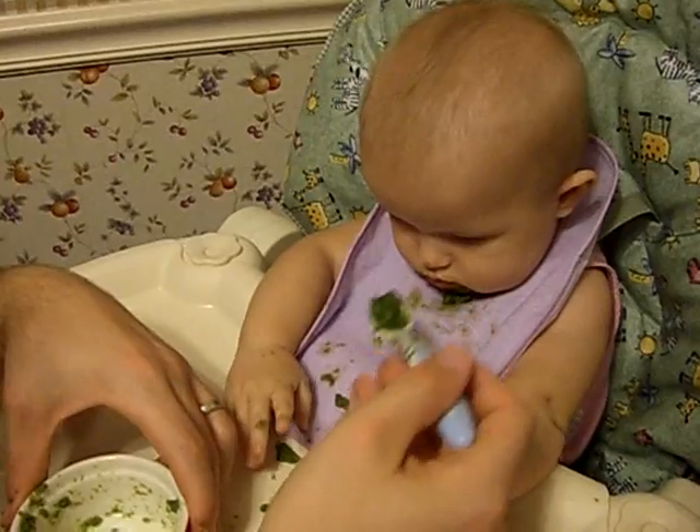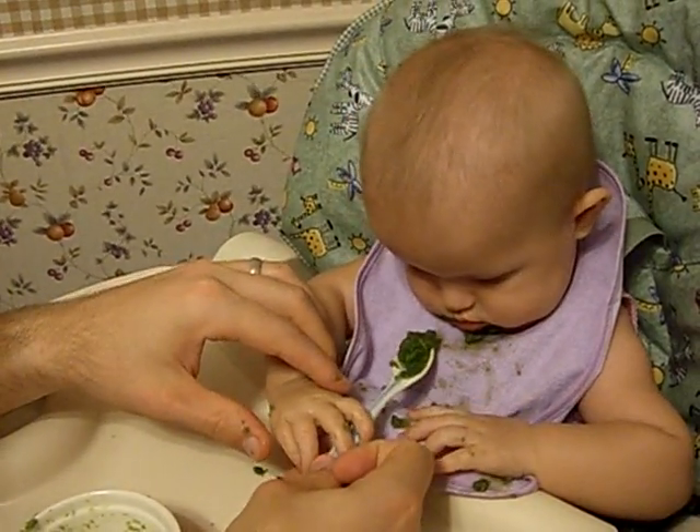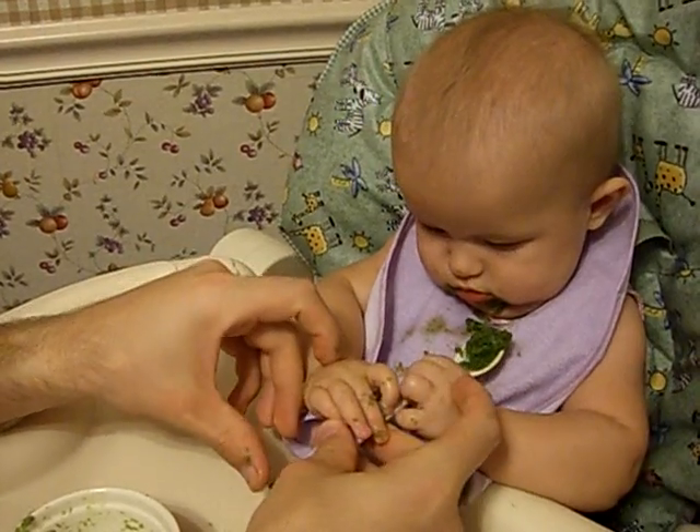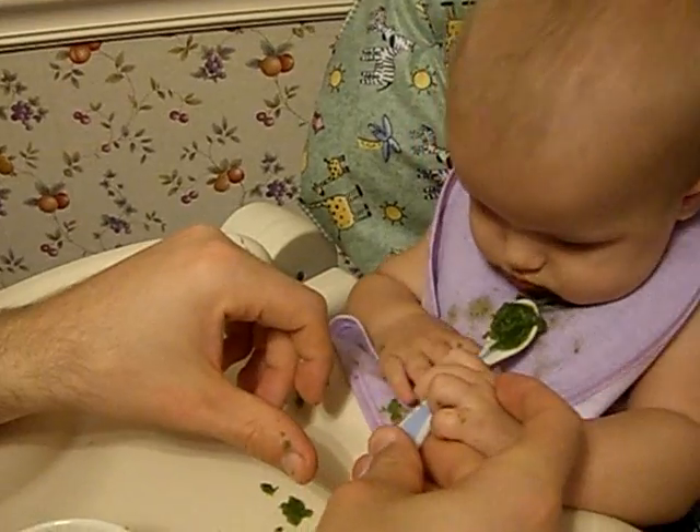Do you want another bite? Another one? Here, get your hand up here. Alright, no, no. It's got to be in the back. There, there. Now, you've got to open your mouth. Open. Open. Or just shove it in there.